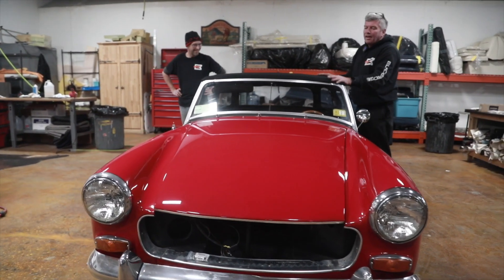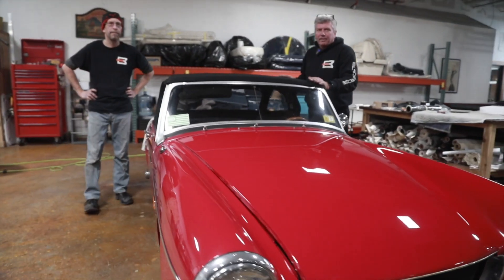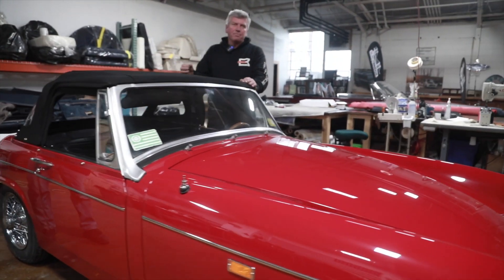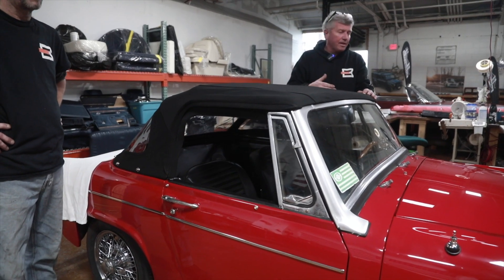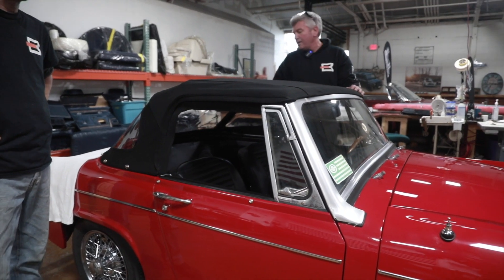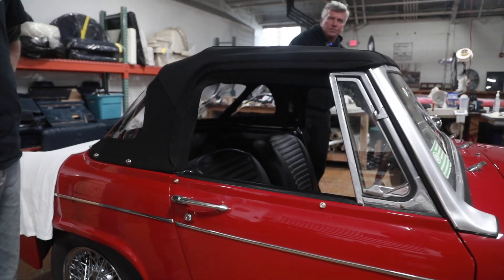And we're going to go through the process. In order to lower the top correctly, there are six snaps on the inside of the top and six snaps on the outside of the top. There are regular dot fastener snaps on the inboard side, and on the external side they are 10X fasteners.